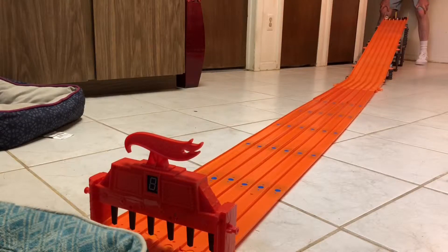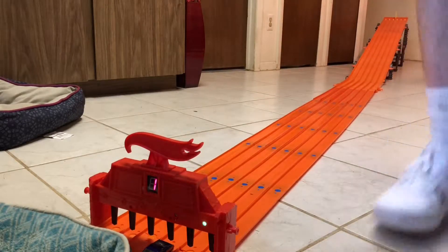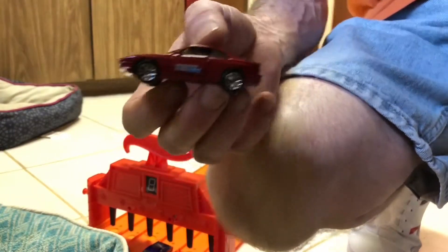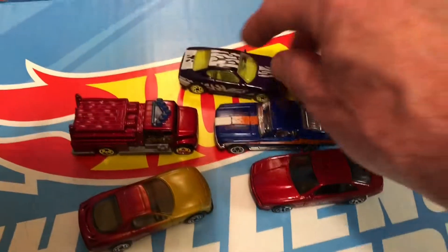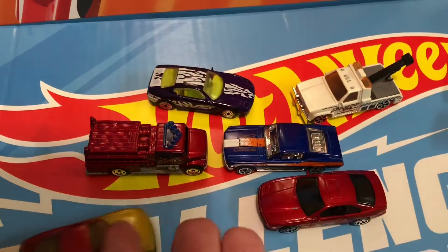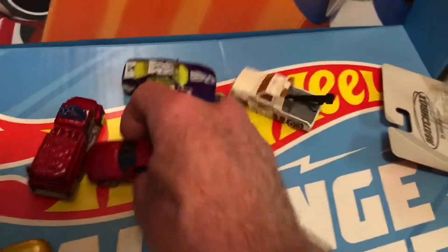BMW got that one — looks like it's two for BMW. Let's go one more time — ready, set, go. BMW again! BMW takes this round. Time for the wrap-up: Mustang was pretty fast, the trucks definitely not, Ferrari is fairly fast, Mazda not so much — but the BMW, love that paint, BMW is pretty fast. That's because of the doors.